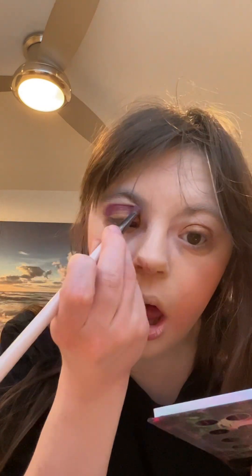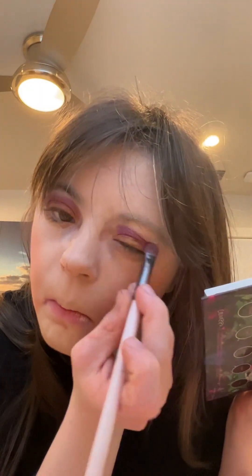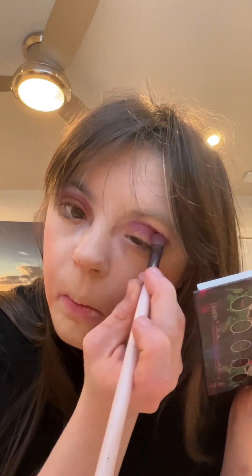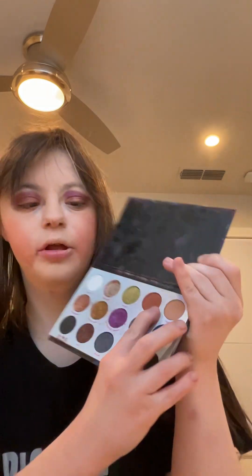Now I'm going to take this nice purple shade and apply it right above the previous shade. Then I will take this nice brown shade to blend everything together.